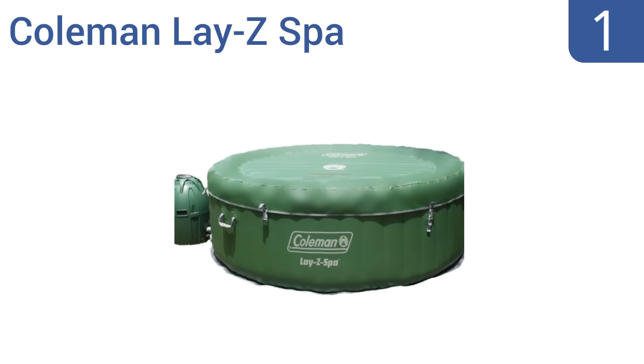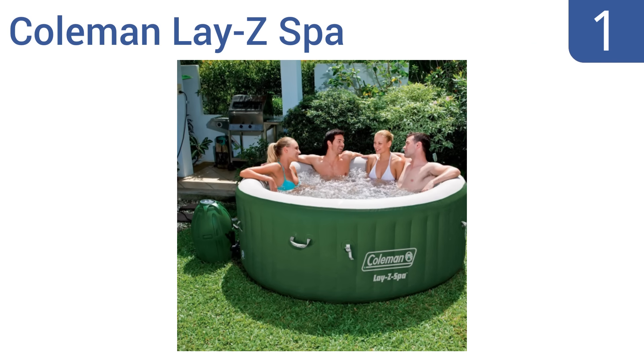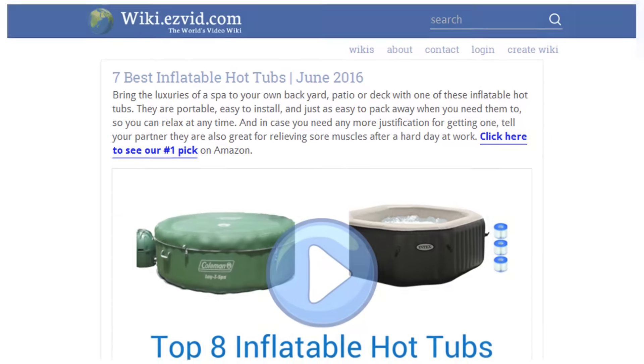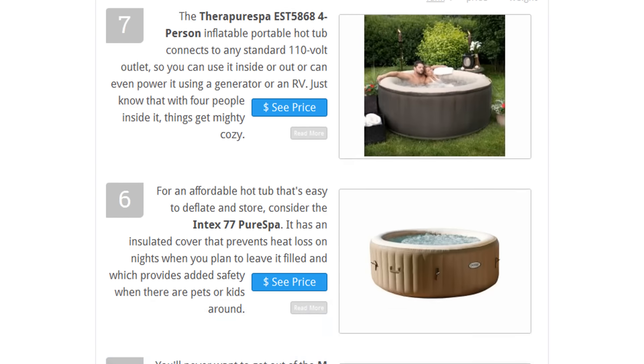Coming in at number one on our list, the Coleman Lazy Spa inflates in just a couple of minutes and can just as easily deflate and fold down to a compact size for storage or transport. Its soft floor is cushioned for comfort while the spa is in use, and this unit's low price makes it easy on your wallet. Its exterior walls are covered with a soft fabric and it has an aluminum coating to keep water warm. It gets great reviews from owners. To see all this, go to wiki.easyvid.com and search for inflatable hot tubs or click beneath this video.